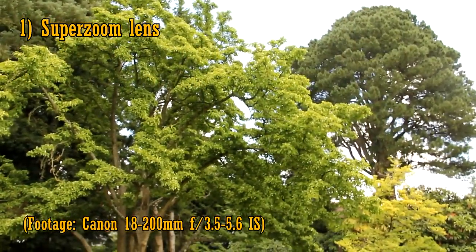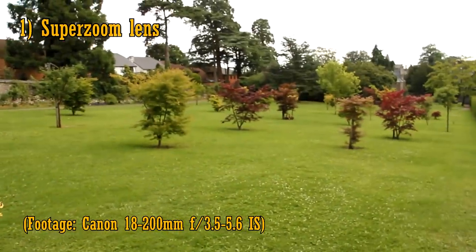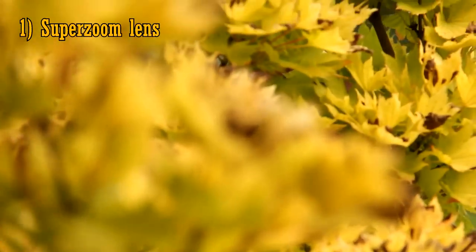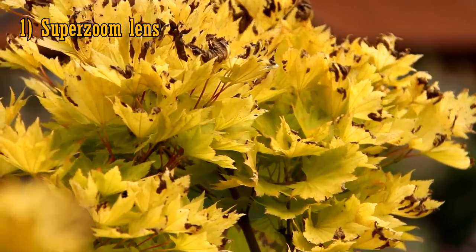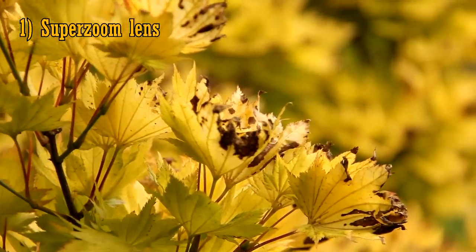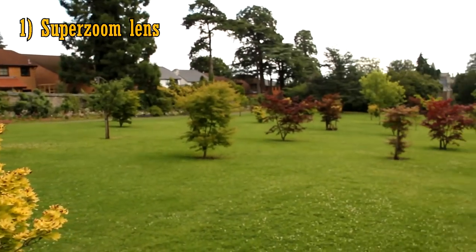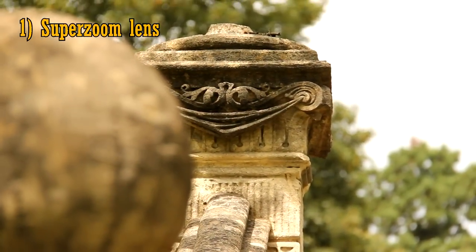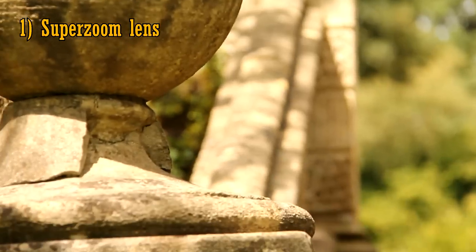Option one: the super zoom lens. This is a fun and easy option, because you'll be upgrading to a lens which can zoom in and out much further. The only problem is that lenses with a long zoom range, let's say 18-200mm, are harder to design, and so they're often not the sharpest lenses in the world. Also, they don't let in much light, normally having a maximum aperture of f3.5-5.6, so they're not the most creative lenses out there, and you can't get such an out of focus background. But they sure are convenient.